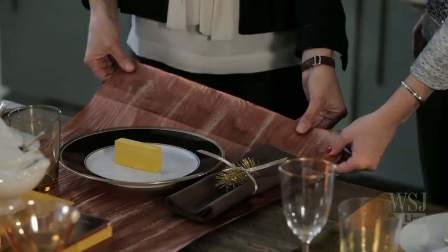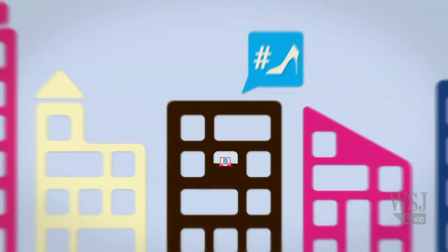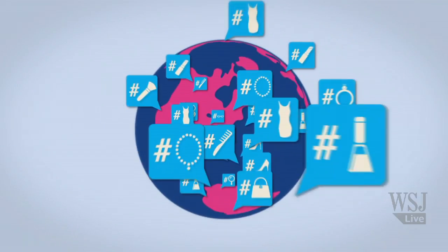Hi, I'm Elizabeth Holmes of The Wall Street Journal and this is how you spruce up your table for a special occasion. If there is one holiday that we have to vote the glitziest of them all, it has to be New Year's. There's confetti, fun clothing, champagne — it all dazzles. If you're planning to throw a dinner party to usher in 2013, the key to setting your table is adding some metallic accents. To get some glittery advice, we've come to Martha Stewart headquarters and we're turning to Pilar Guzman, editor-in-chief of Martha Stewart Living.